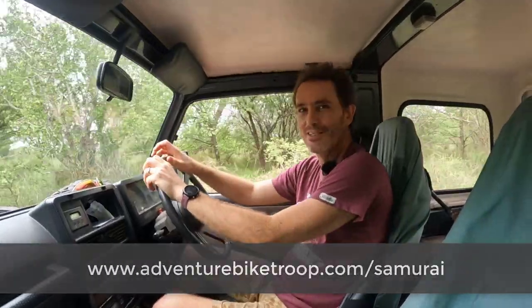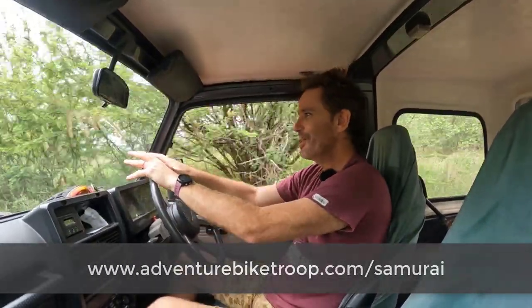I'm Francois from adventurebiketrook.com, and in this video we're back on four wheels again with the Suzuki Samurai. The throttle is sticking — it's quite hard to press down, there's a lot of resistance. I wanted to order a new one, but the guy who wanted to sell it to me said it's probably just needs some cleaning. So we are going to remove it, clean it out with WD-40, lube it with oil, and put it back in the car.